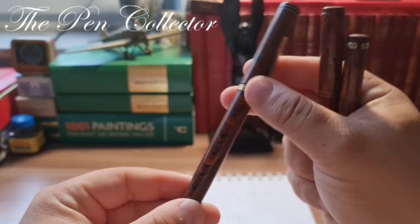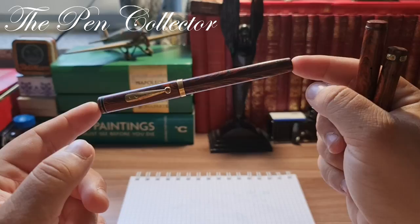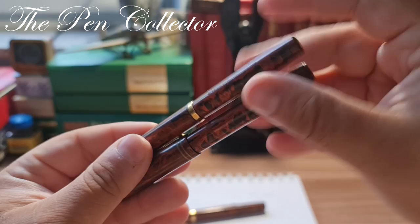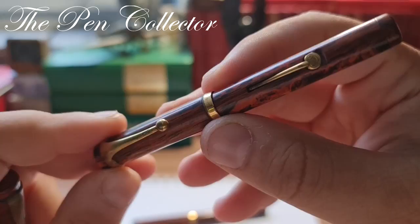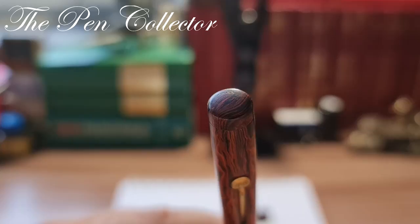This is a Waterman Ideal Number Seven, which first saw the light of day in 1927 and was produced in America during the 1930s. The rest of them use the so-called mottled material. One of them is made in Italy, also in the late 1920s — it is the RR3 model, and you can see at the end of the barrel engraved 'RR3'.